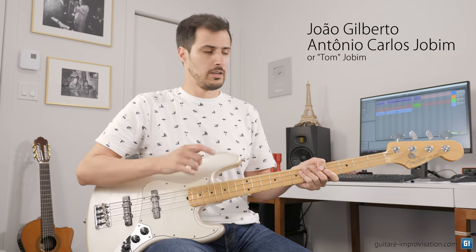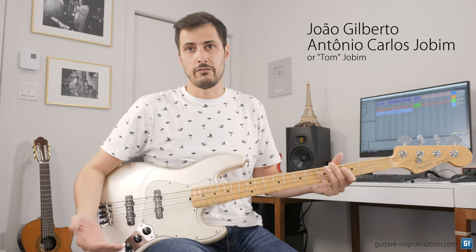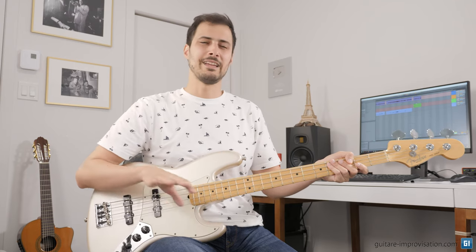The first pattern I want to show you is a very simple pattern, but it works very well and it's on a lot of recordings. What I will teach you in this video is based on a lot of transcription I did of many recordings by João Gilberto, and also a lot by Antonio Carlos Jobim — the two players and composers most well-known in bossa nova. This video is mainly about bossa nova and a bit about samba.